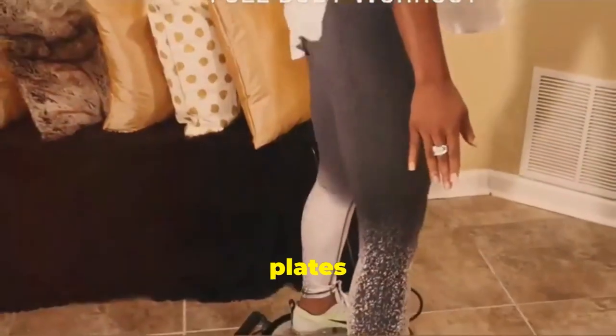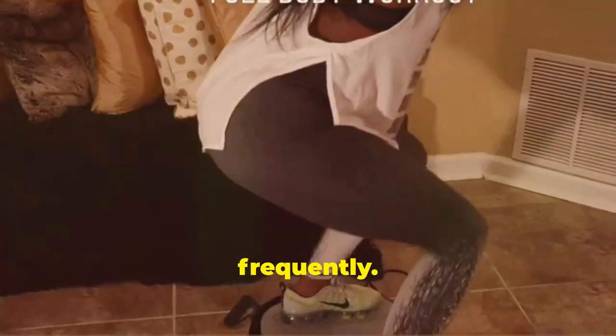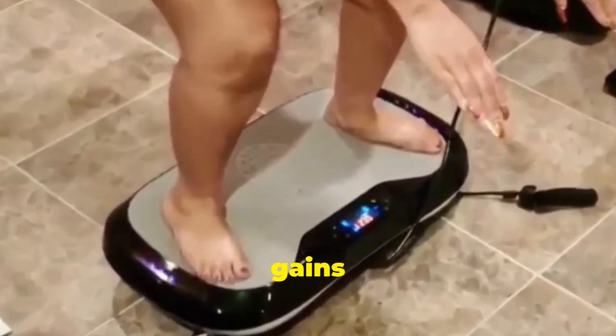Next: muscle contraction. These plates create rapid oscillations, causing your muscles to contract more frequently. Translation — you'll see gains faster.